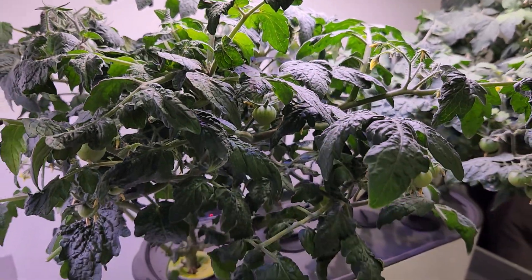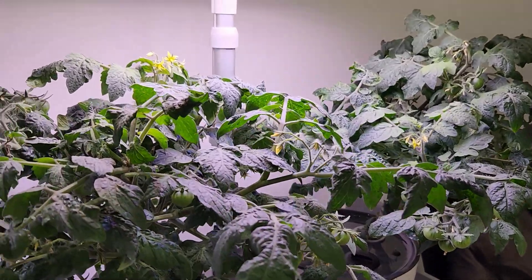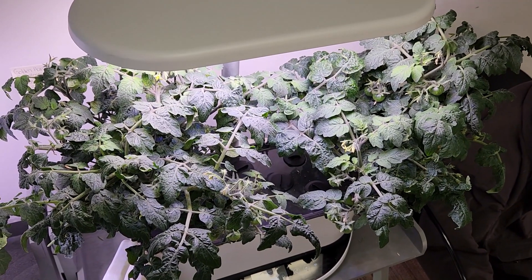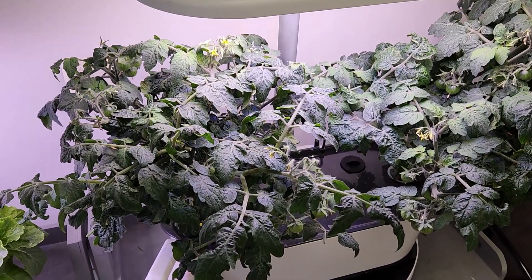So if I were to grow tomatoes again, I would probably do the same thing. Just looking at the canopy of these two plants, you can tell that there are loads of new branches and new leaves — the two plants have kind of been invigorated.